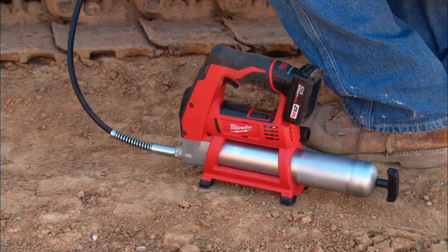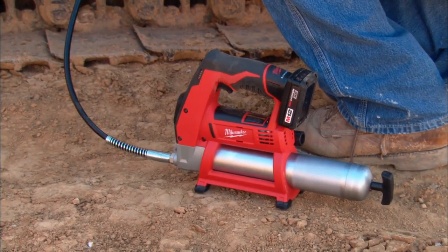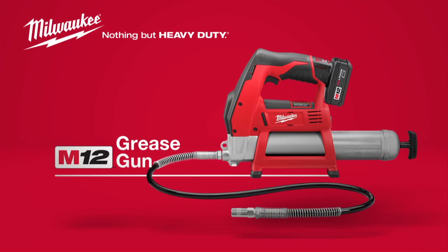Plus, this durable unit utilizes a sturdy base stand for added protection. When it comes to your maintenance needs, nothing delivers like the Milwaukee M12 Cordless Grease Gun, powered by Red Lithium.